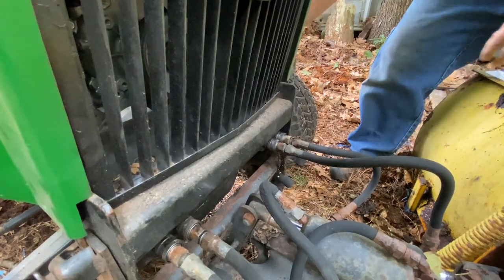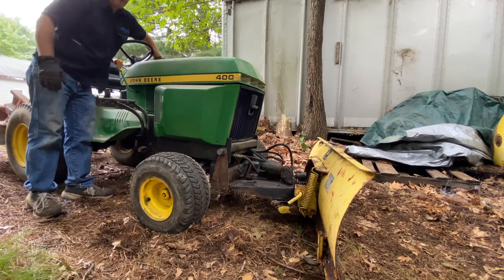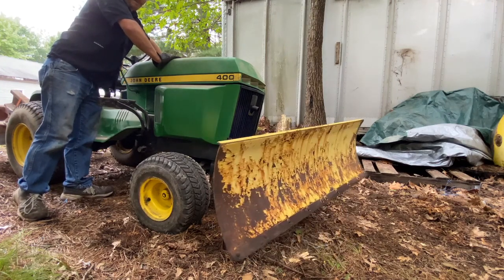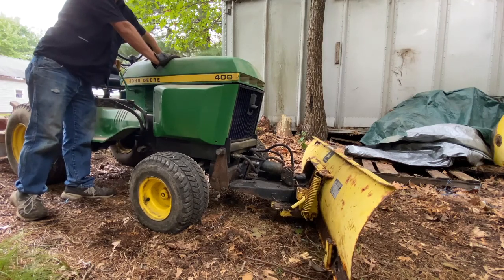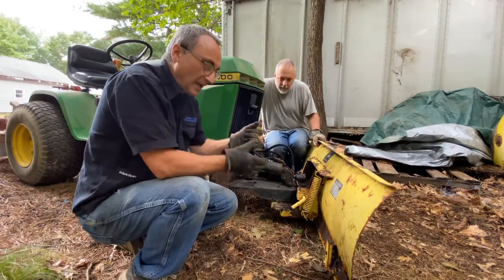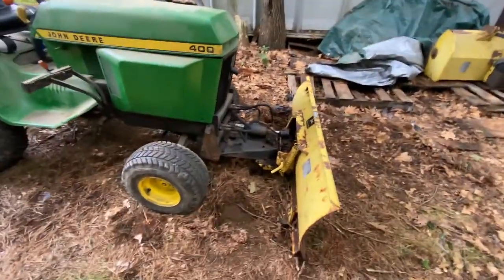All four hydraulic lines are locked in. For the big test — holy smoke, it's working! The great news is it's working. Bad news is instinct is to pull back to make something go up, but right now when I pull back the plow goes down and push forward it comes up. So we're just going to reverse those two lines and that'll take care of it.